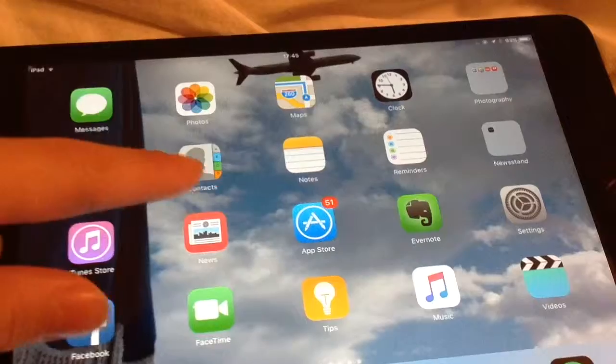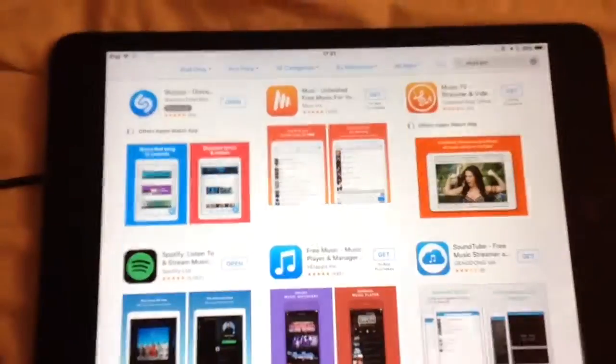So yeah, her video will be in the description. Has this ever happened where you just can't find the song? Well, don't worry — there's a free app that can fix it. Just open up your app store, type in Shazam, and download the first app that shows up.